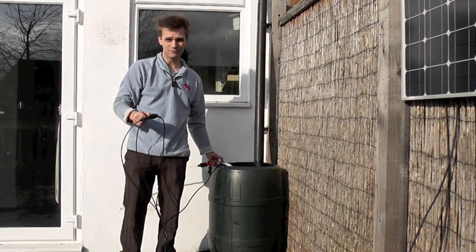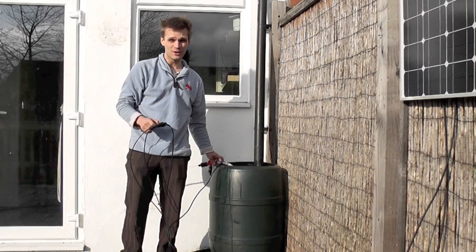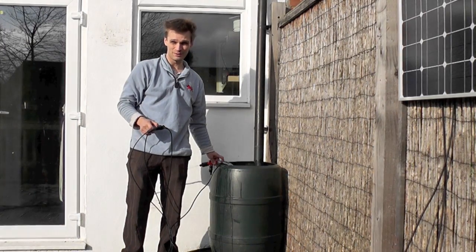This pump's going to go to Africa, to Malawi, to pump on a farm there. So maybe the next film will be from Africa.